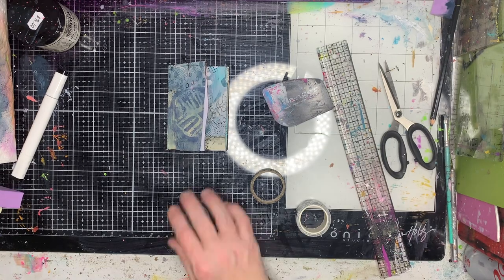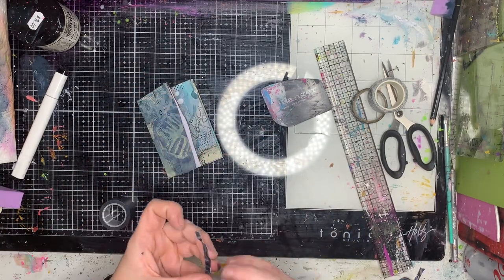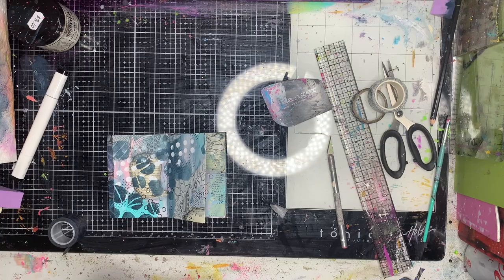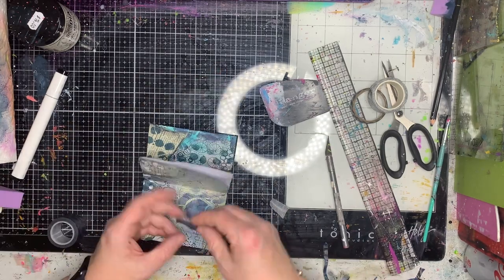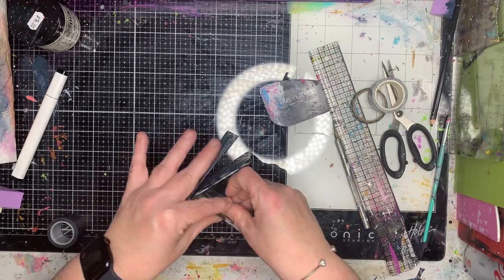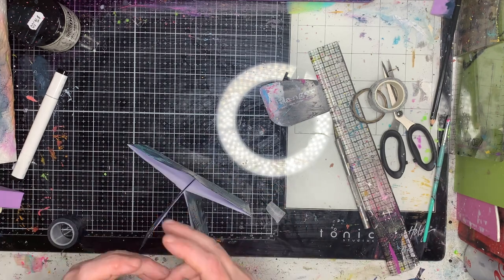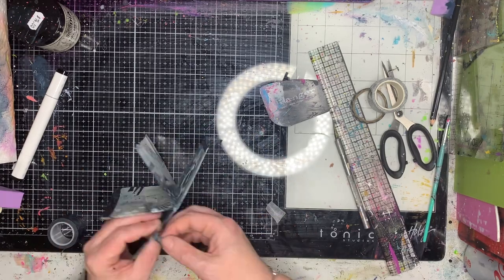One thing I like to do with my zines is tape or glue the pages all together so they stick. In this case I'm using washi tape. You can see I'm tearing off little bits and pieces and using it to bind up the edges so nothing opens up, and the little bits I'm chopping off I'm putting in between and over the top of the book to add a bit of extra interest. The tape has the same color scheme as my background, so it all blends together anyway.